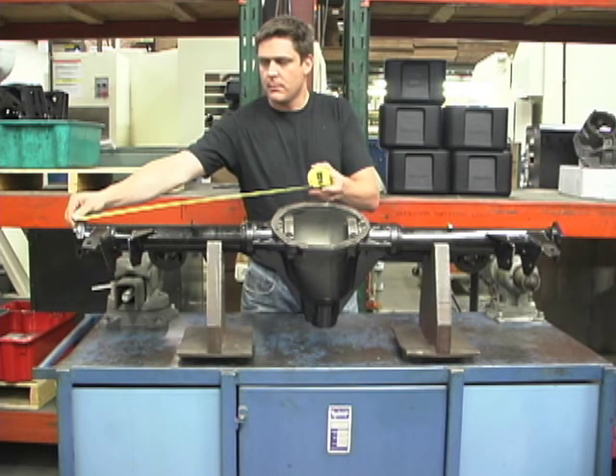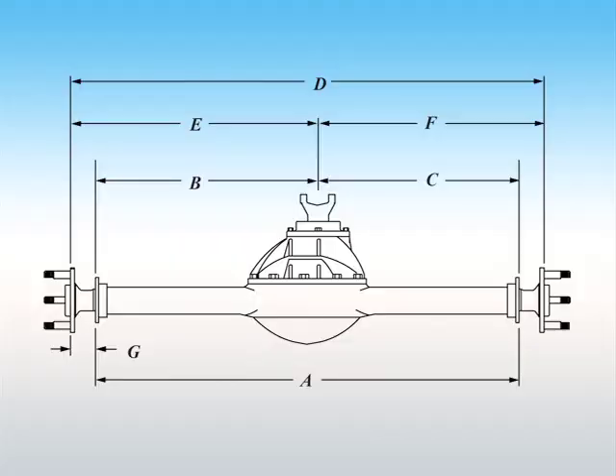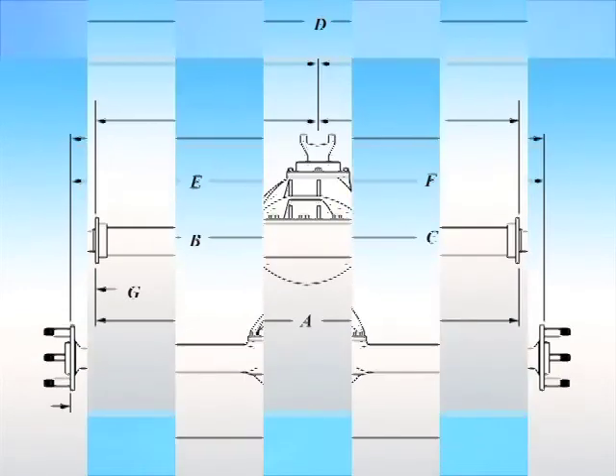Of course, the length of the axle itself is crucial, as proper spool or differential engagement is the key. That's why Mark Williams custom makes each axle to order.